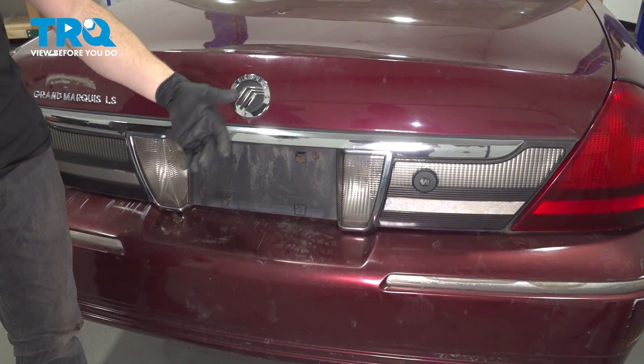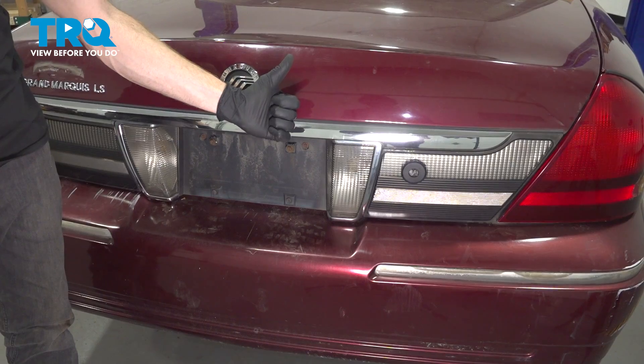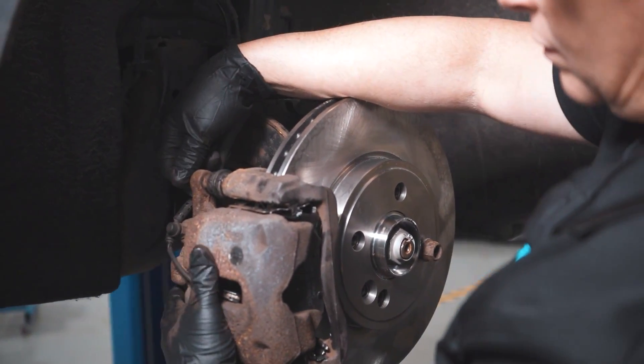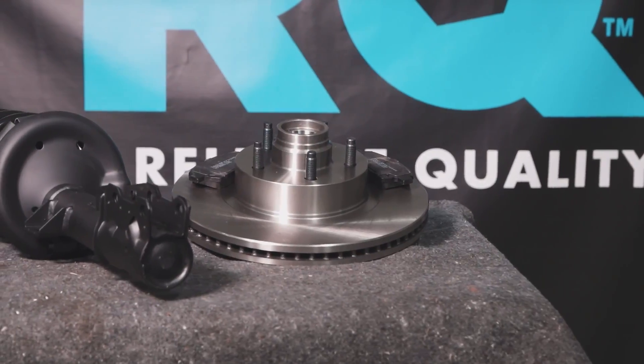Close your trunk, go ahead and start up the vehicle, and take it for a road test. Thanks for watching. When only the best will do, demand TRQ — the only company that lets you view before you do. TRQ is committed to offering the highest quality aftermarket auto parts that are engineered with peace of mind.